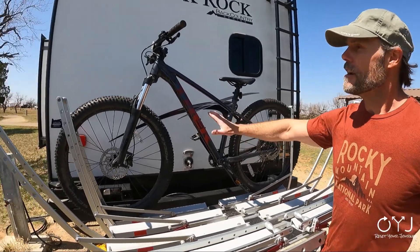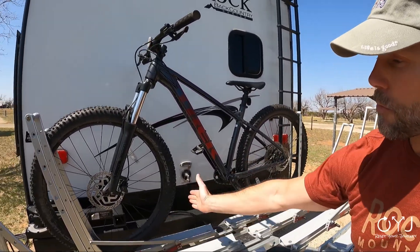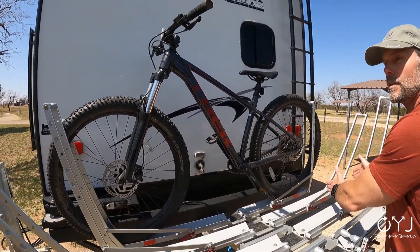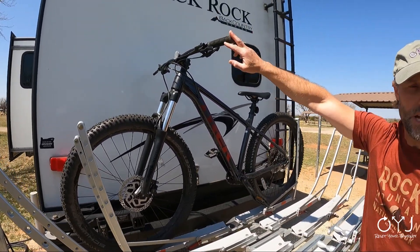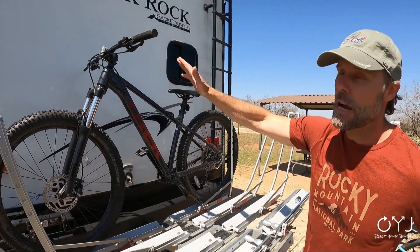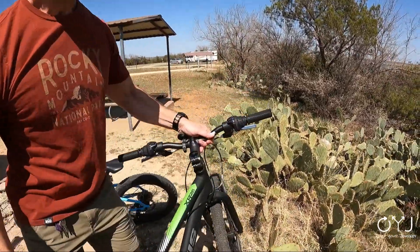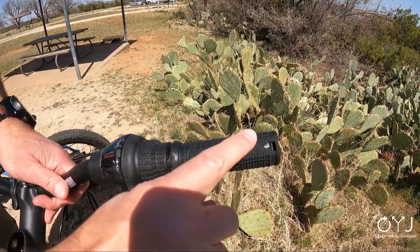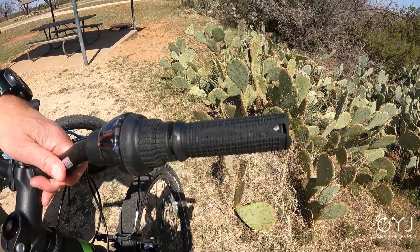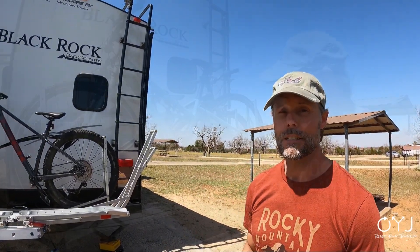There is one tip you should keep in mind. When you put the bikes on here, make sure nothing is touching. Space them out so one's far to the left, one's far to the right, so the handlebars don't touch anything — nothing touches. Because ours scraped a little bit and you can see how that rubbed on the back of the seat. My mistake was allowing them to touch. That's a tip and I think it applies to any bike rack that sits like this.